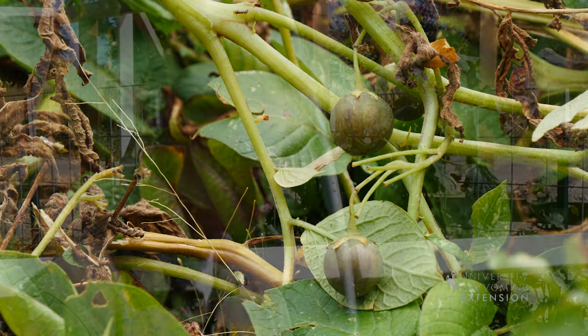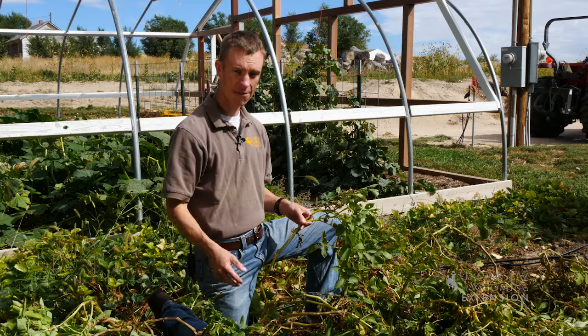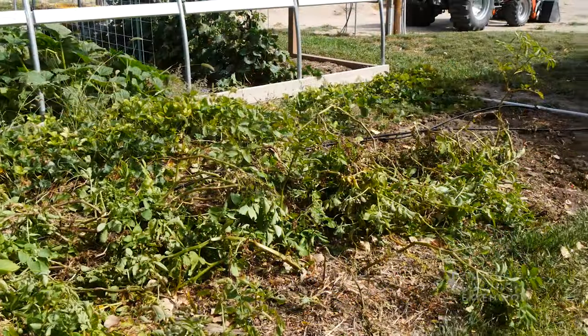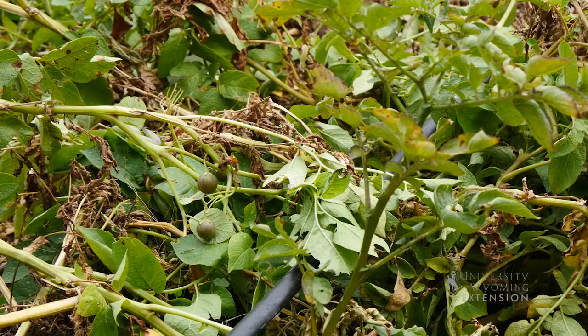It's not always produced, so you're not going to find it on your plants every year, but in years like this year where it's cool and we have a wet spring to kind of kick off the growing season, you're going to oftentimes find this fruit growing on your potato plants, and it does look very similar to a green tomato.